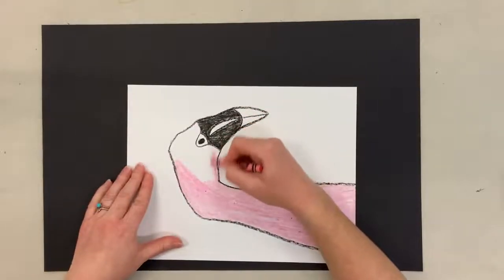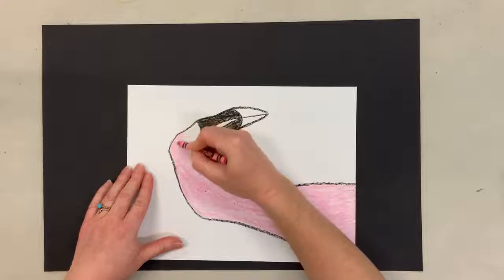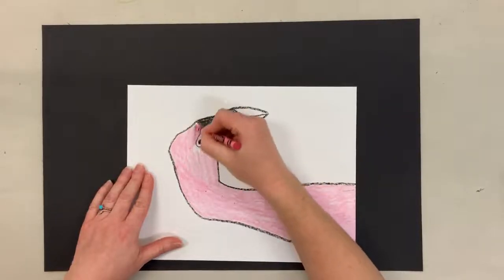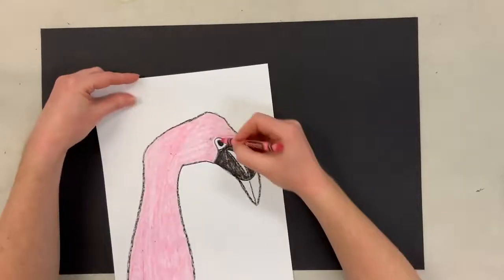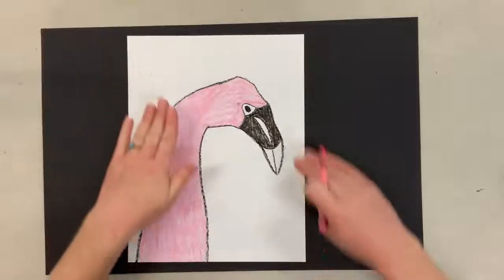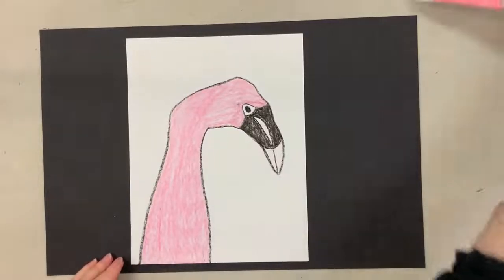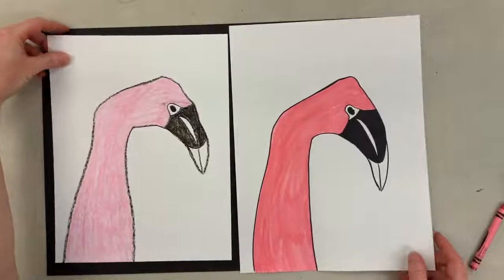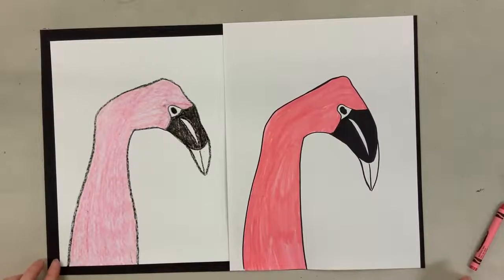I'm going to turn my paper so I can color the head. I'm coloring around the eye — I'm going to leave that part white. I'm just going to brush off any extra crumbs from the crayon. And there is my flamingo! Let me show you the one with marker. This is what the crayon looks like, and this is what the marker looks like — I think they both turned out pretty cool. So either way will work fine. All right, have fun!